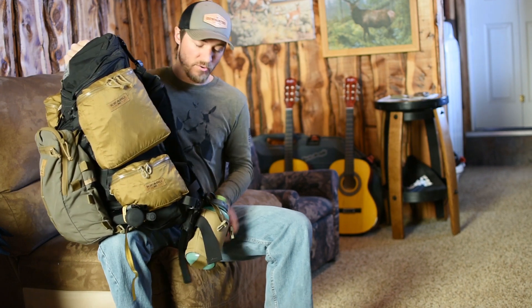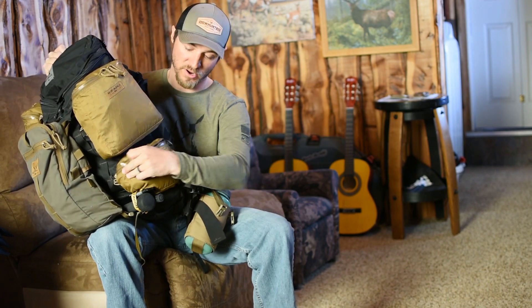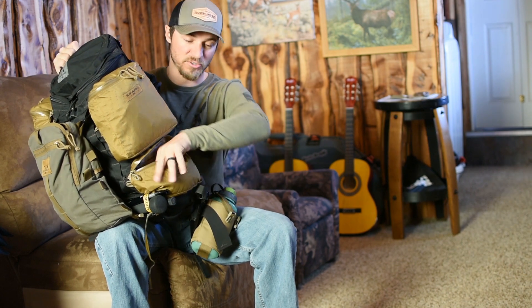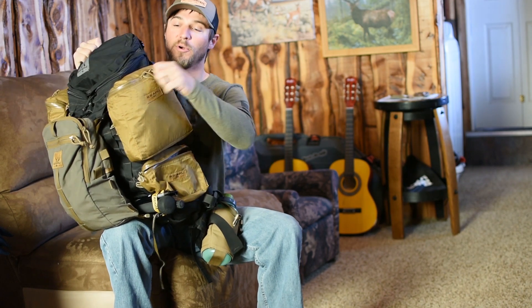What I've got in here right now is enough stuff that I could actually get through a couple days of hunting. I don't have food in here right now, just because I didn't put it in for this video, but since I'm going out tomorrow, I've got some warmer gloves because it's been snowing, a beanie, a face mask, and some lighter weight merino gloves — all in that smaller pocket.